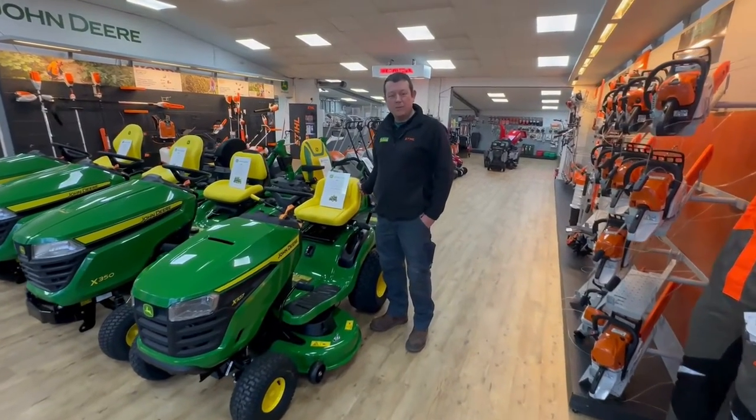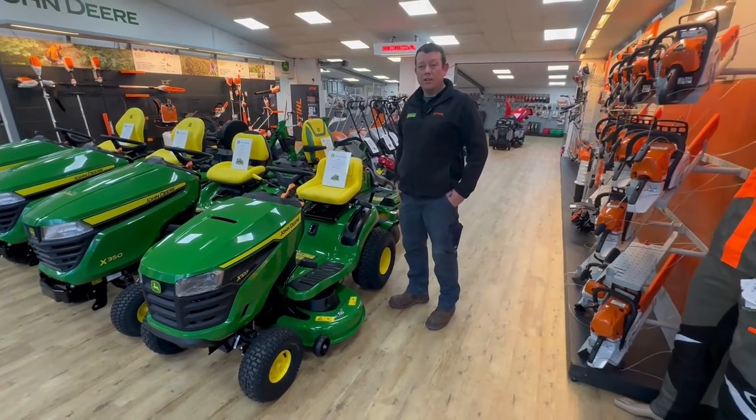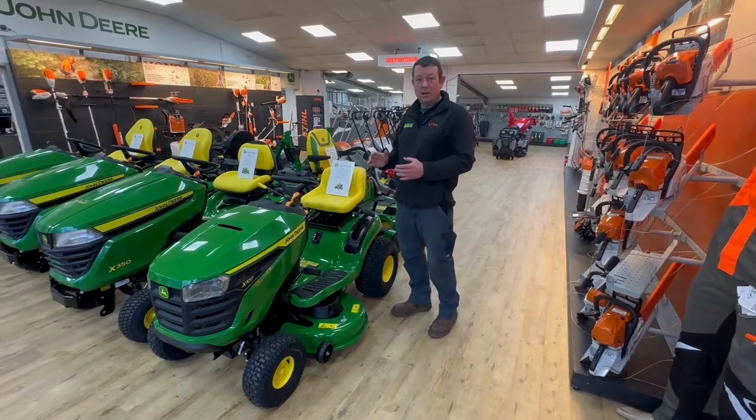Hello, my name is Rob. I'm the Sales Manager here at John Miller Garden Machinery. I've been a landscape gardener, so I understand a lot of these products quite well as I've used them in the past.